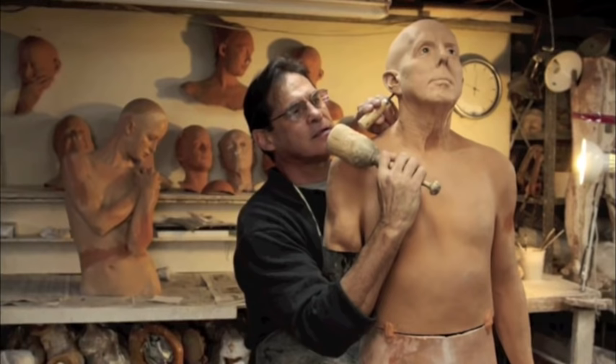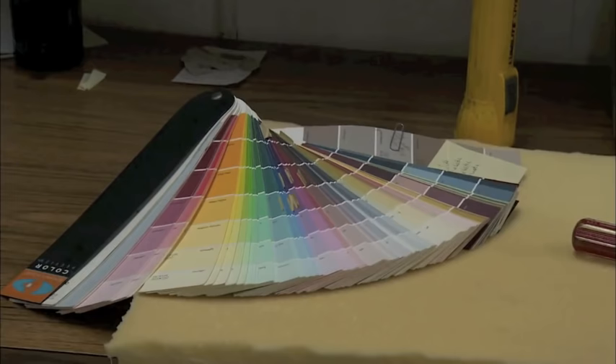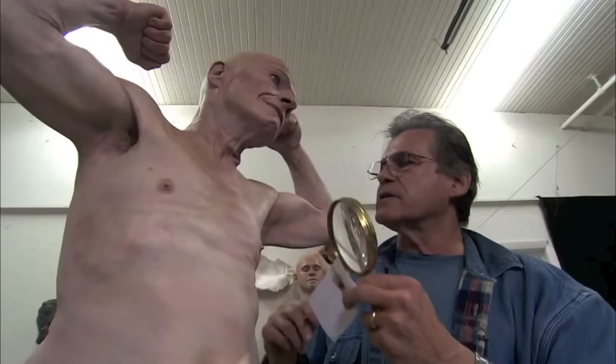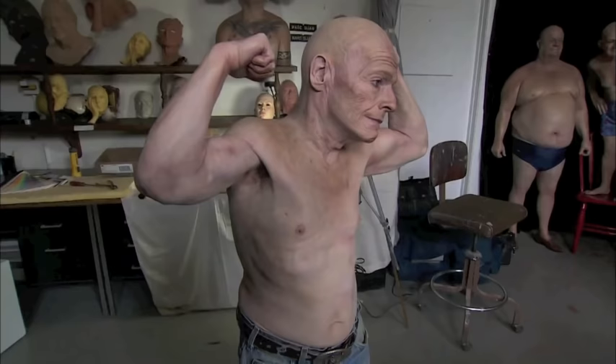Polyester resin is the base material, and then I finish off with artist oil paints. There are approximately 15 coats of paint layered one on top of the other to give it a skin-like translucency. So you have resin, artist oil paints, and then the mixed media being all the other props — clothes, hair, and prosthetic eyes that are used on the sculptures.